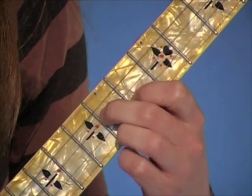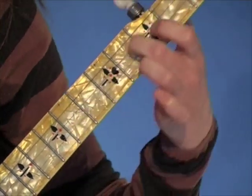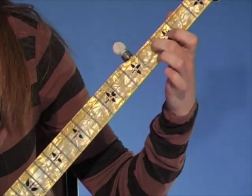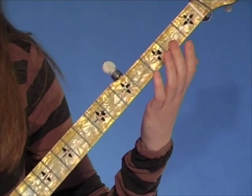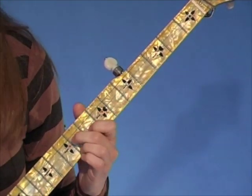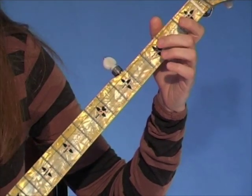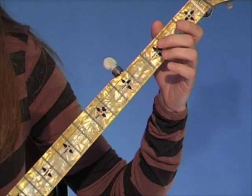When you hit that third string, you're going to slide down the neck. It doesn't really matter what fret you slide to — you're definitely starting at the ninth fret, but you can slide to around the third or second fret. Just kind of let up when you get down there. Play the open third at the end of the slide. And then at the end of this, we've got our two pinches, separated by that open second string.